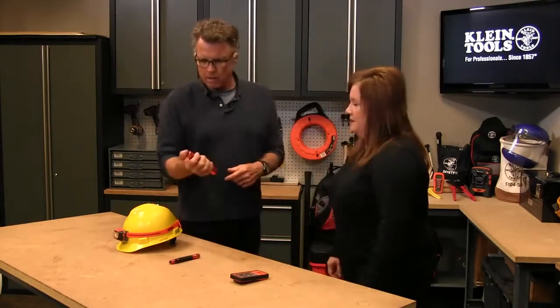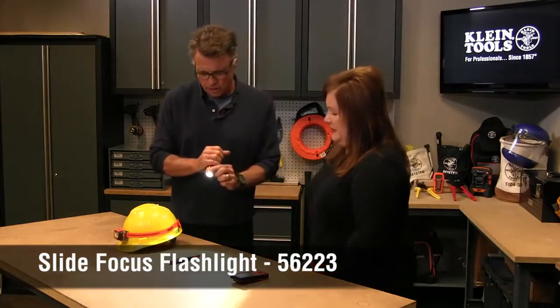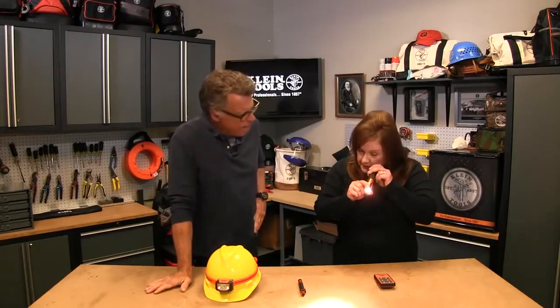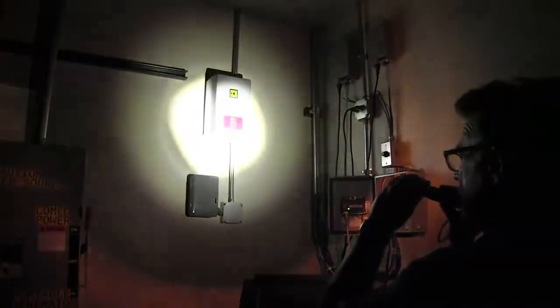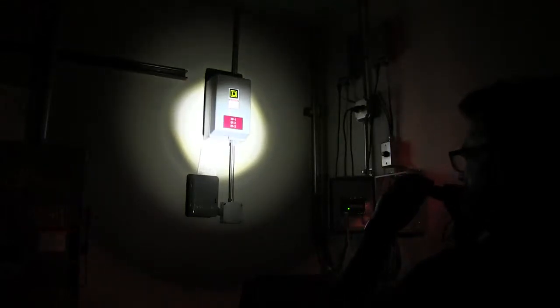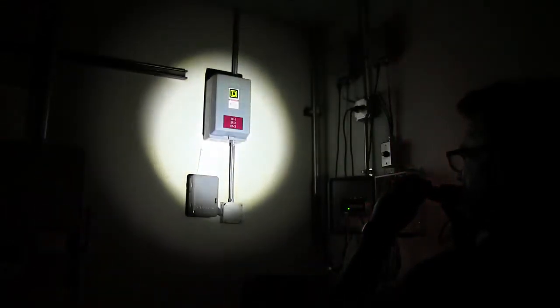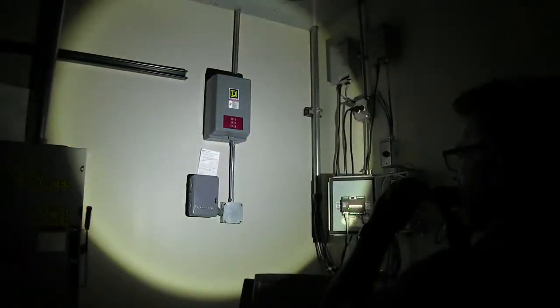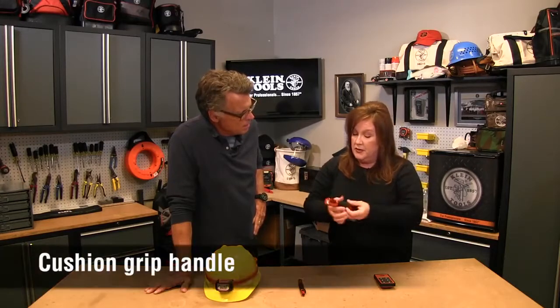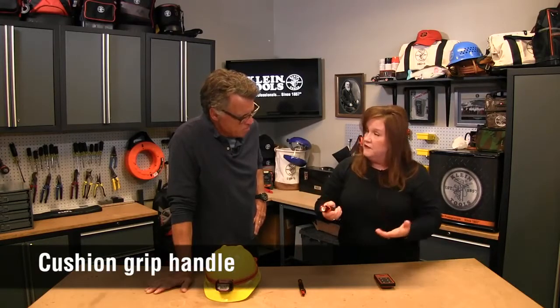The big brother has the same street cred and does all the same things — and look at that, it's got slide ability. Sometimes you need a very tight look at just a small area with a lot of brightness, and as you open it up it illuminates a much larger area — all around a panel, for example. It simply has a click on and click off, and the cushion grip handle feels very comfortable and familiar in your hand.